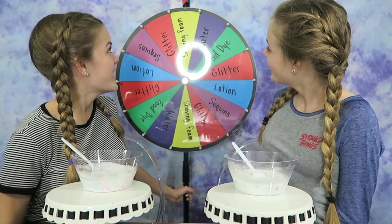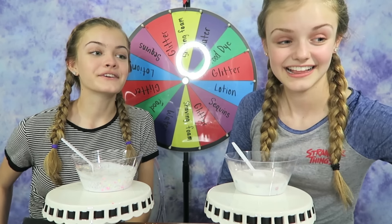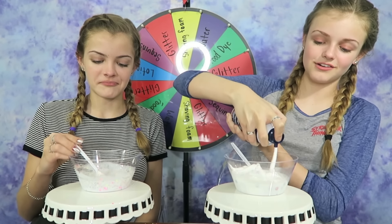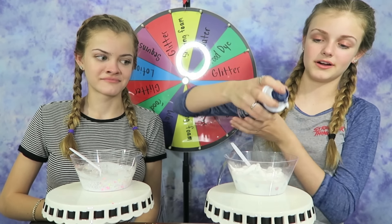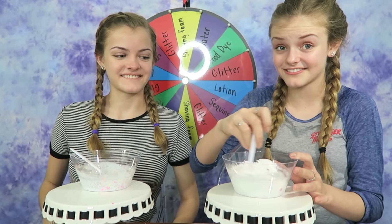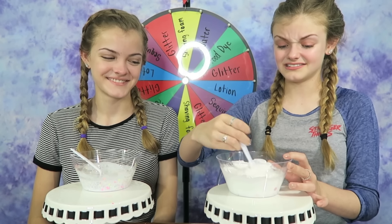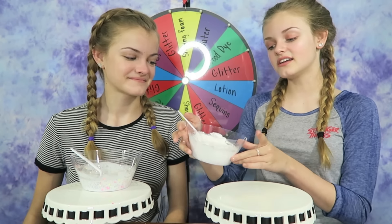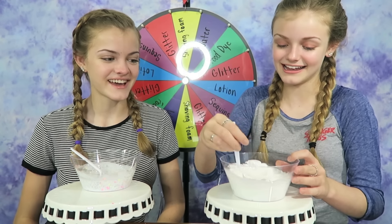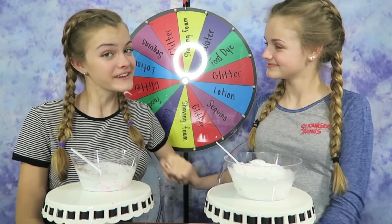Let's see what I get next. Shaving foam — I kind of need that to absorb the water. You're going to have a nice foamy slime! It's going to be fluffy. I don't really want too much in case I have to add even more. This is interesting. I really hope this activates; I have no idea if it is going to. This kind of just looks like white glue — it looks like I didn't even add sequins. You can't see them.